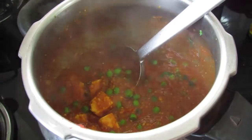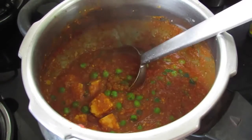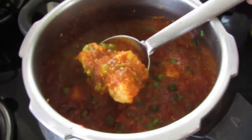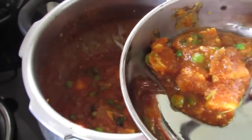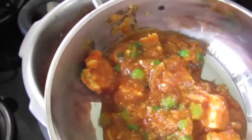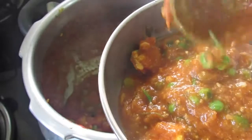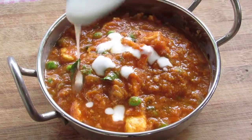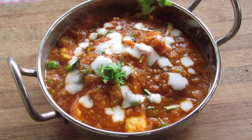Switch off the flame. Remember the curry will thicken slightly when it cools, so you can add about a quarter cup of water if needed. Always simmer on low flame since the thick gravy might burn on medium or high. For a dairy free curry, omit the paneer and add boiled potatoes, and omit the yogurt. The gravy is very thick and perfect with roti, naan, or chapati. Just before serving, drizzle a little curd and sprinkle some chopped coriander leaves.